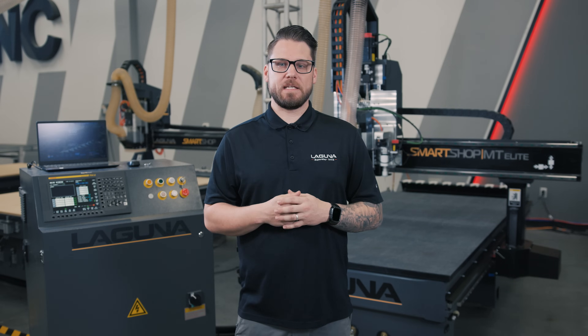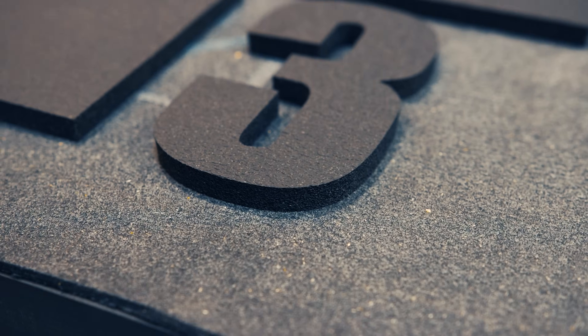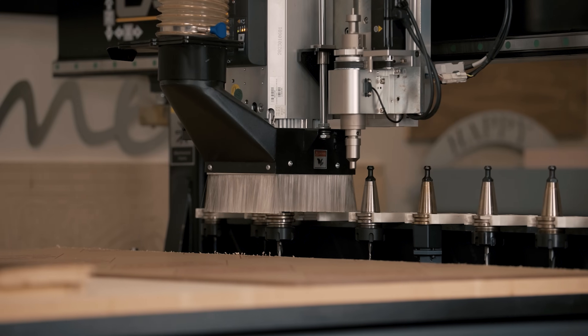The SmartShop MT Elite really is the Swiss Army knife of CNCs. From Coroplast, to ACM, to wood products, to plastic products, and even non-ferrous metals — the SmartShop MT is ready for any project.